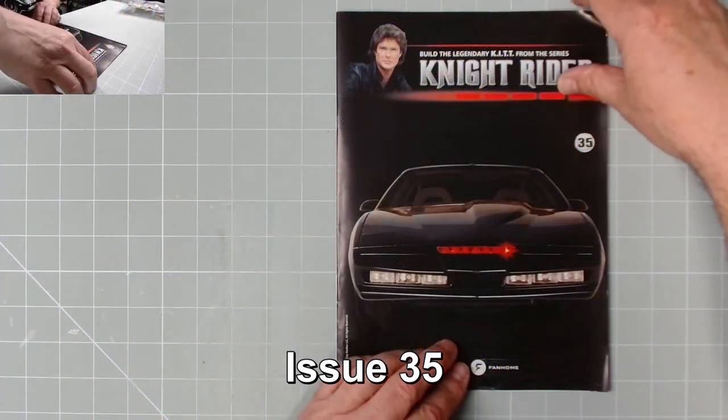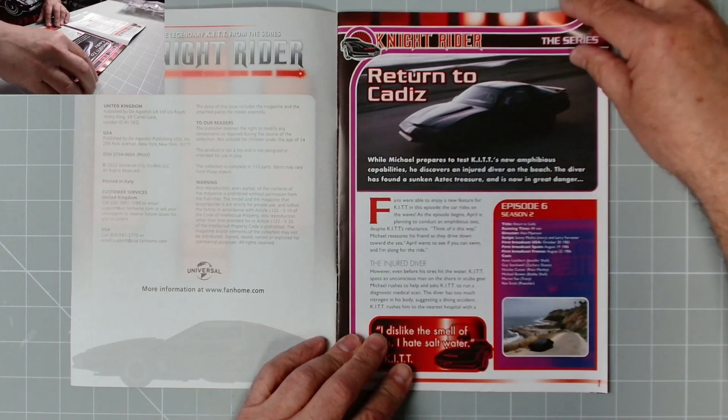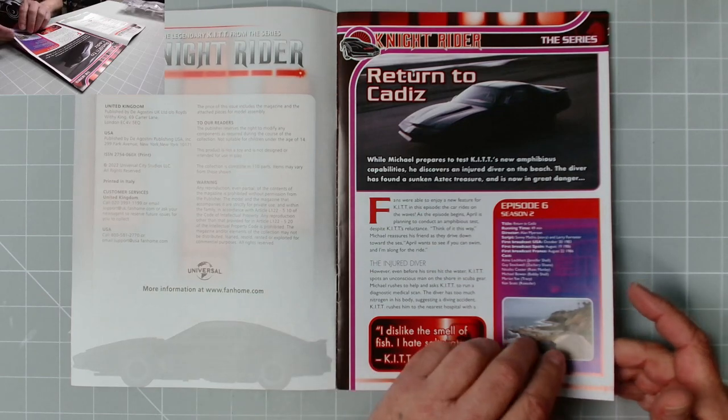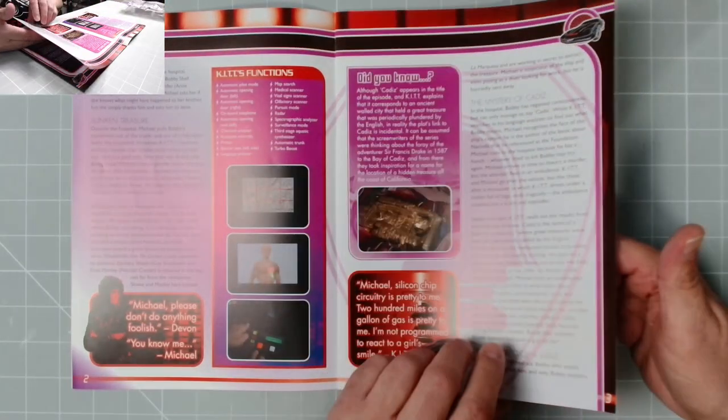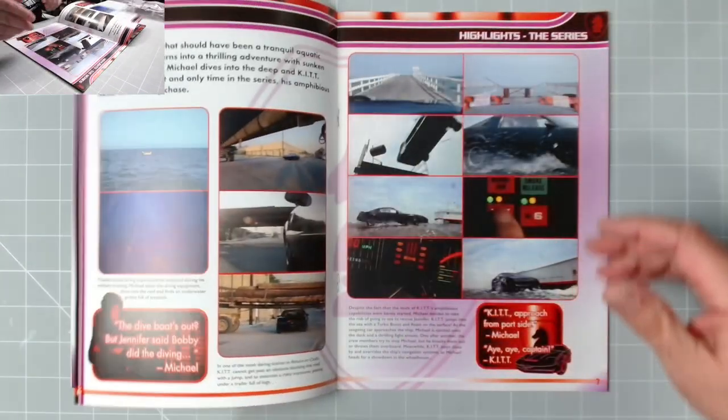You can recharge it either with a mobile phone or the PC - about five volts. Some mobile phones are nine volts, so be careful. That's great. Let's have a look at the instructions. Issue 35 - the magazine series, episode six, season two: 'Return to Cadiz'. That is a good read.